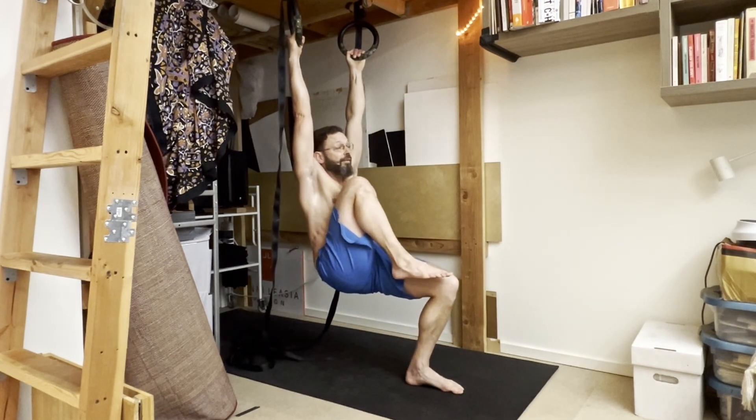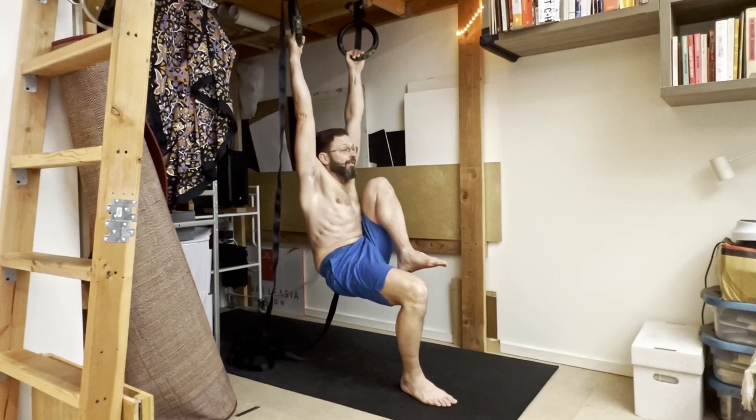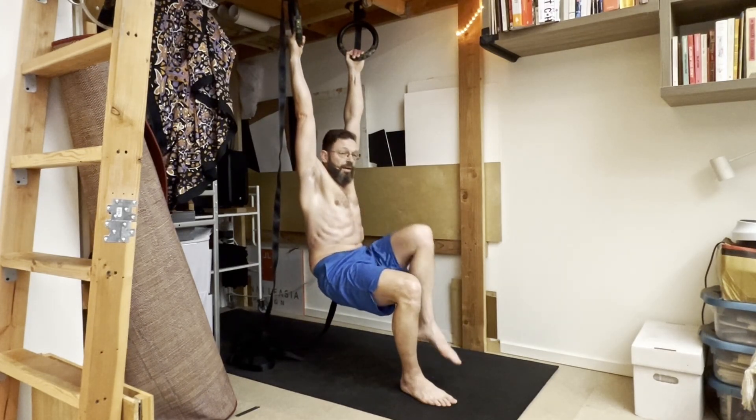For example, bring it up and hold for five, four, three, two, one, and come down. Then the other leg — five, four, three, two, one — and come down.